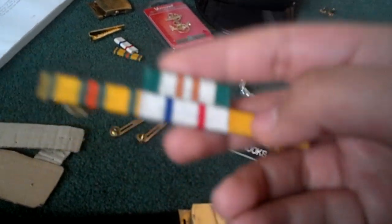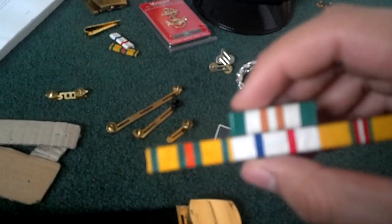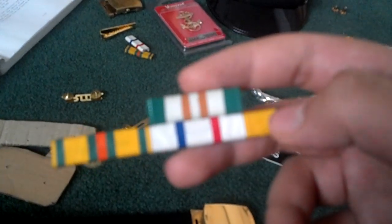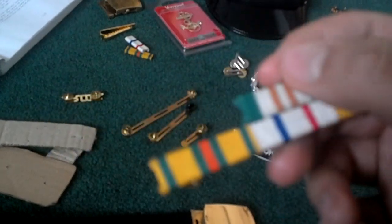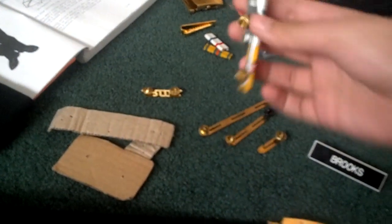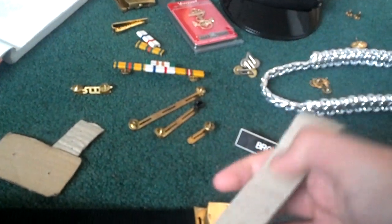Next are your ribbons. When you earn ribbons, they go from least important to most important at the top. On page 1-28 in your Field Manual, it has all your ribbons listed in the order they go in. This is my least important and this is my most important one as of right now. Same thing applies — make sure you put backing on your service uniform. For your service dress blues, you don't need backing because the jacket is so thick.